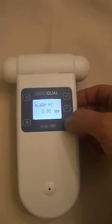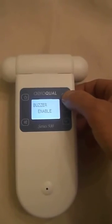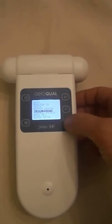We can set the alarm points. There is a high alarm point and a low alarm point. We can also turn the audible alarm on or off.